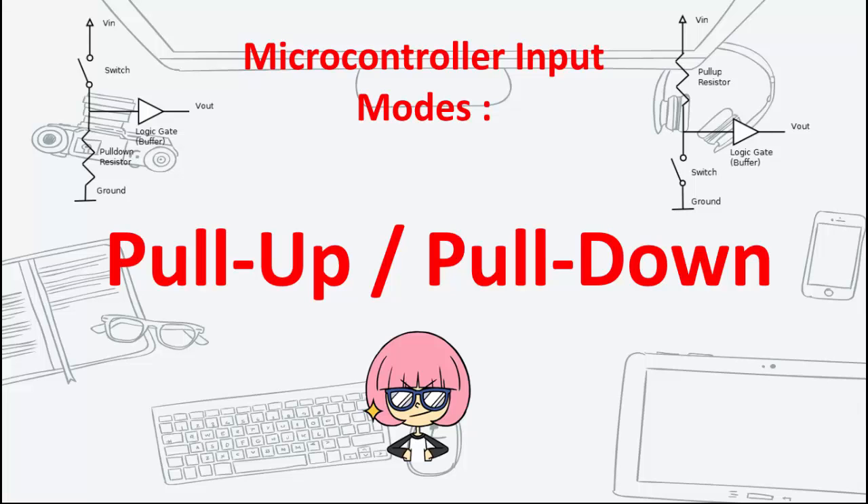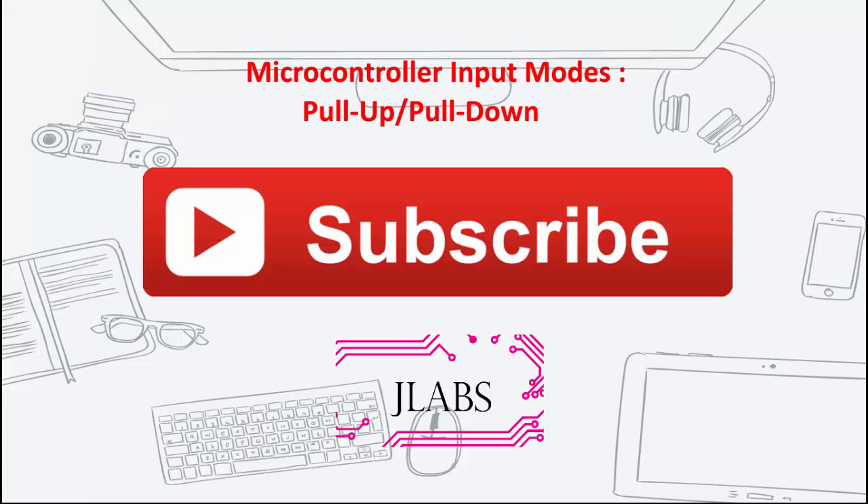Hi everyone, welcome to JLABS. If this is your first time on my channel, please don't forget to hit subscribe to receive updates for more videos like this.